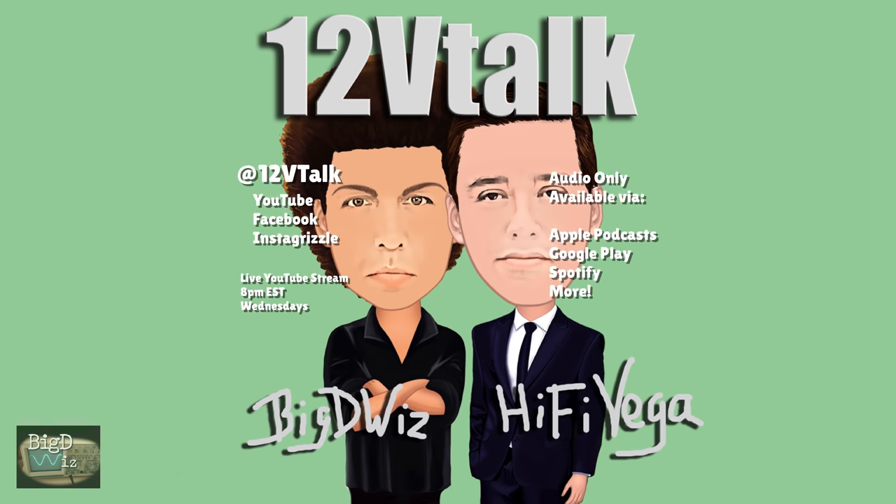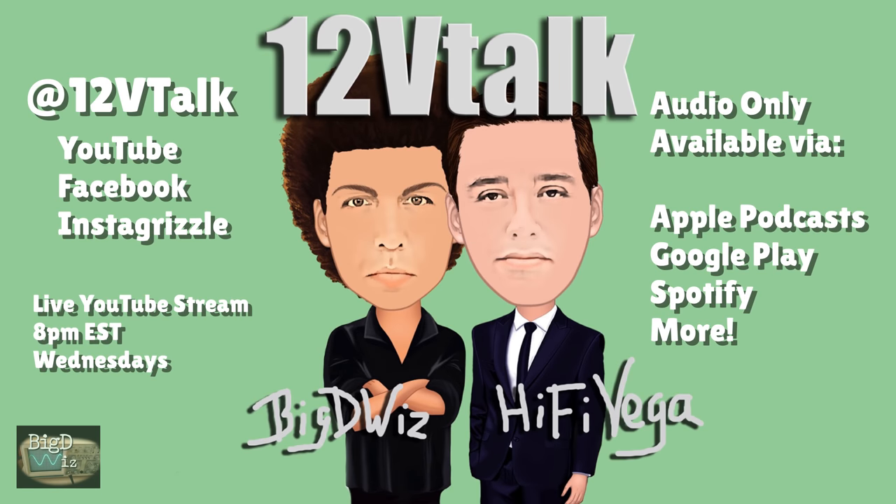Make sure you check out my podcast with my brother Hi-Fi Vega called 12 Volt Talk at YouTube.com/12VTalk. We're also on Facebook and Instagram, with a live show every Wednesday night at 8 p.m. Eastern.